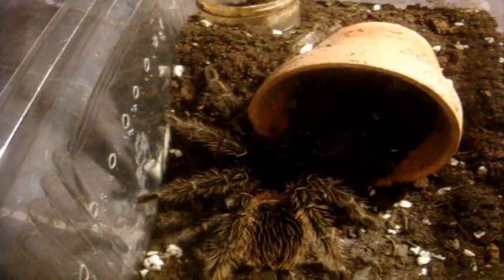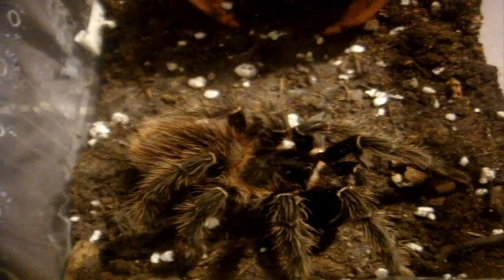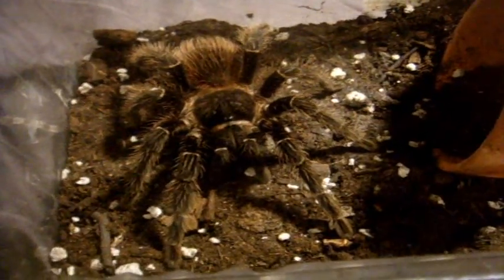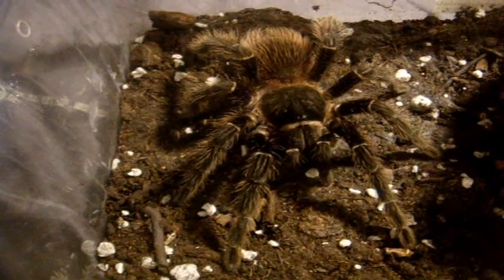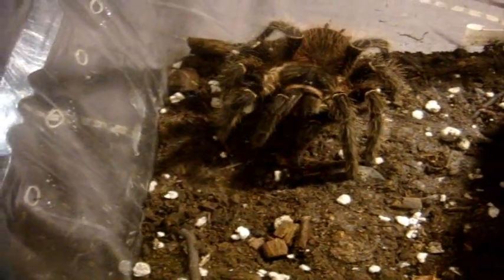This is my last female LP. This one here is Daniella. Oh, she's sure spritzy this evening. Beautiful.